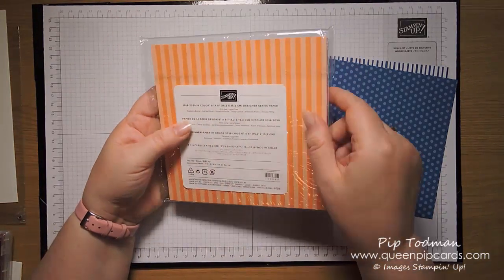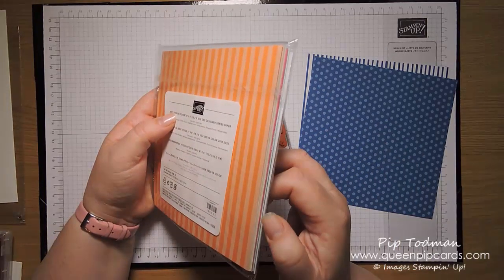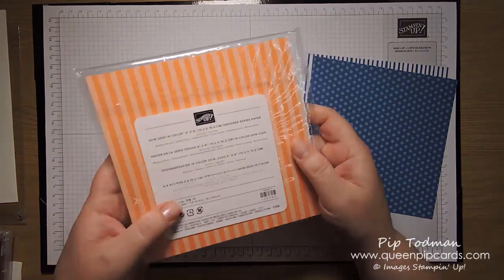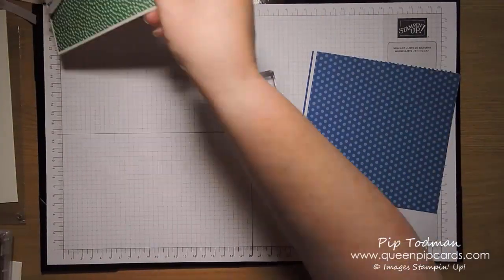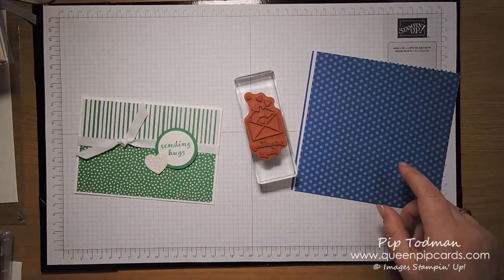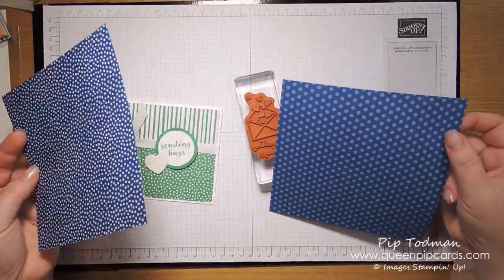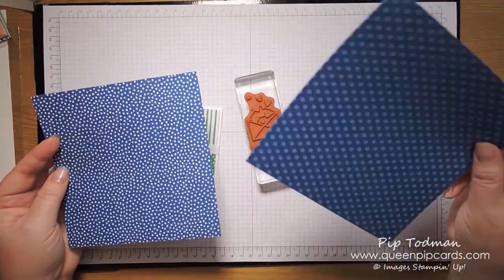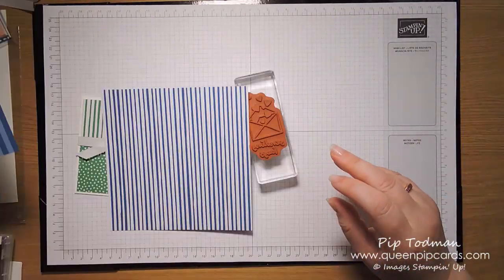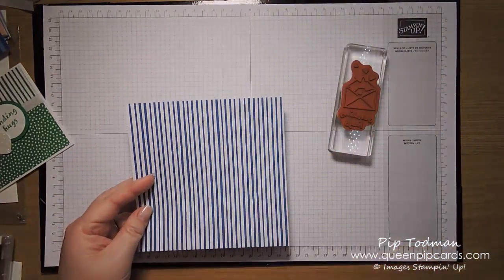These papers are from the 2018 to 2020 In Color six-by-six Designer Series Paper. They come in the five in-colors: Call Me Clover, Blueberry Bushel, Lovely Lipstick, Pineapple Punch, and Grapefruit Grove. I used Call Me Clover on this one, but this time I'm going to use Blueberry Bushel. I think I'm going to use this piece but the other way around — they're both nice but I think I'll go with this one.